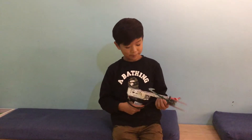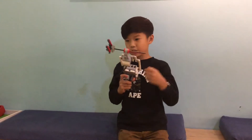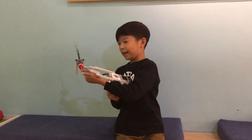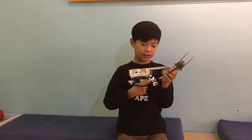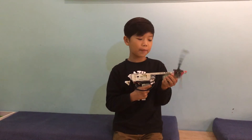Hi, I'm Liam. I make this kind of laser gun that doesn't shoot but it makes a sound when I press the trigger and it spins and you can see when I press it, it won't stop.